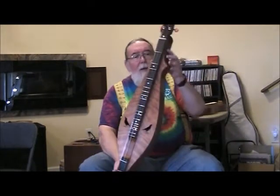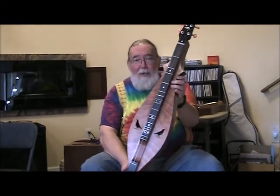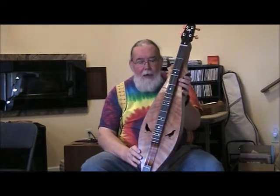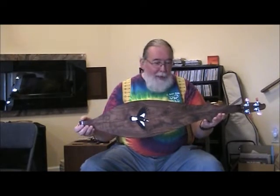This was one of my double point teardrops, and it's going out to a fellow in Australia who wanted Australian magpies for the sound holes — so that's what he got. A kangaroo is inlaid in the headstock, and on the back we have the Australian magpie in full flight.